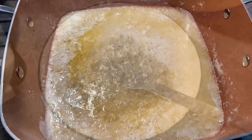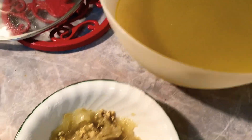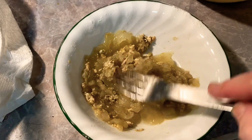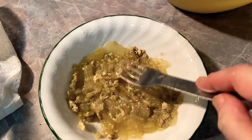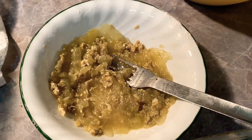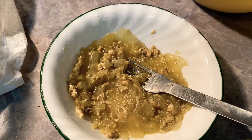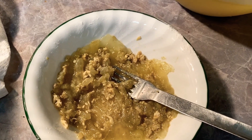Let me show you those onions. These are the onions I strained out from the broth. They're so tender. Those are just little tiny pieces of chicken — I didn't have any skin or anything. I'm going to finish mashing these up pretty good and then add them into the roux when it's time.